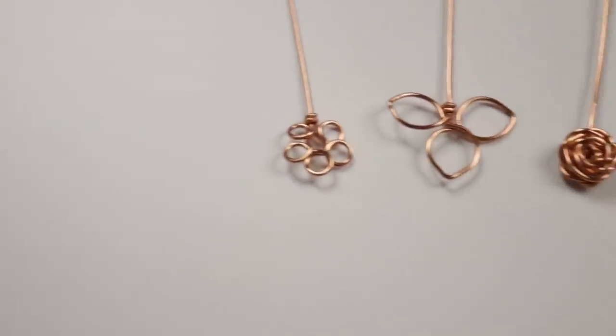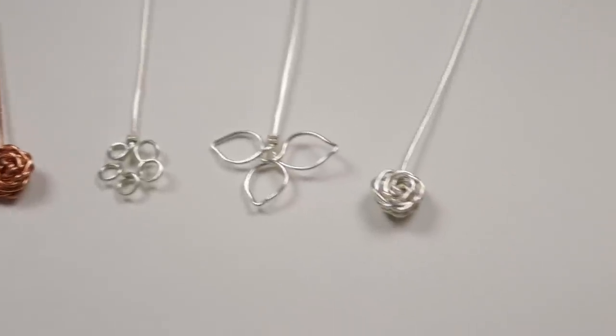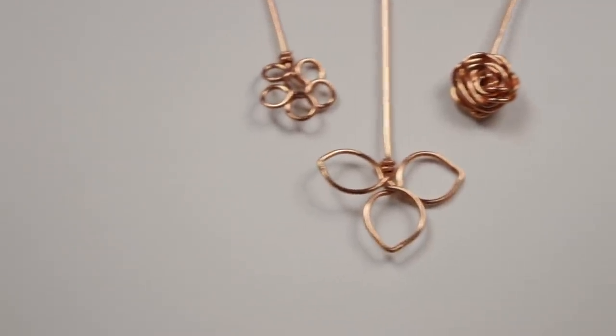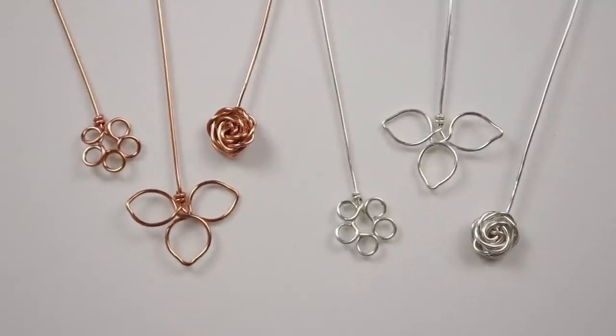Hello there, lovely jewelry makers. I'm Christina of CSL Designs and in today's tutorial I'm going to show you how to make your own head pins. These three designs are inspired by flowers and nature and will add a lovely decorative touch to whatever jewelry you're using them for. So if you want to learn how to make them, then keep watching.